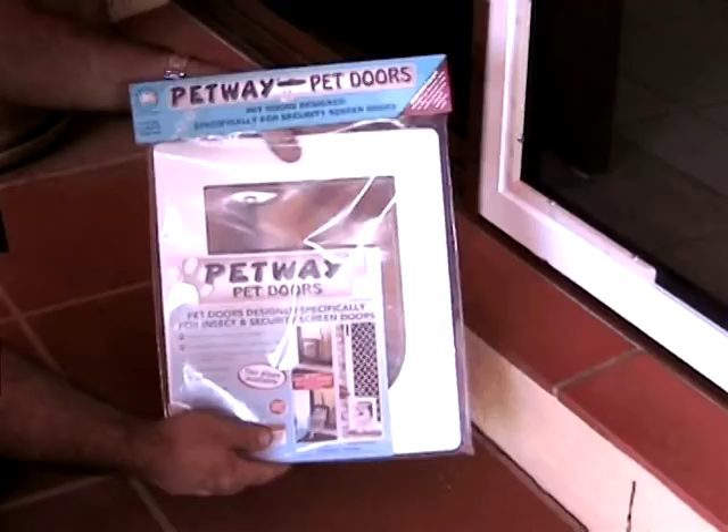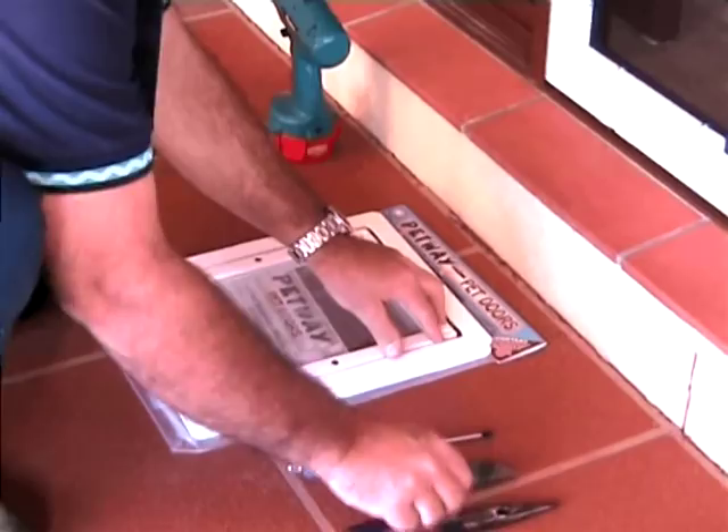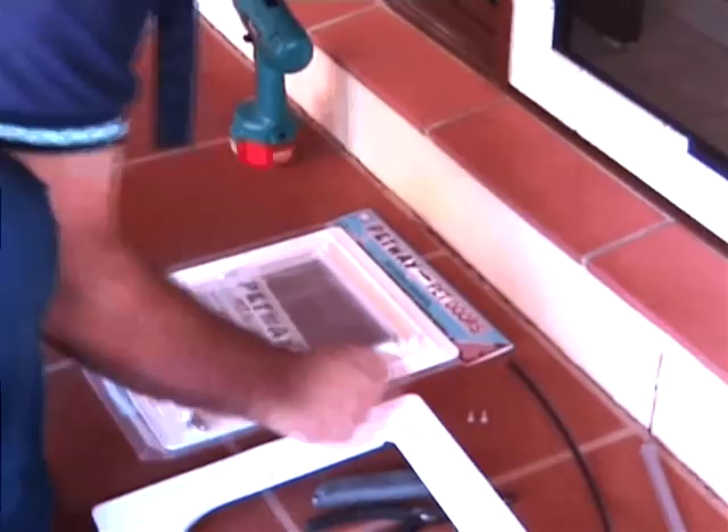Remove the spline cord from the pet door. Remove the frames, trapping the flap between.